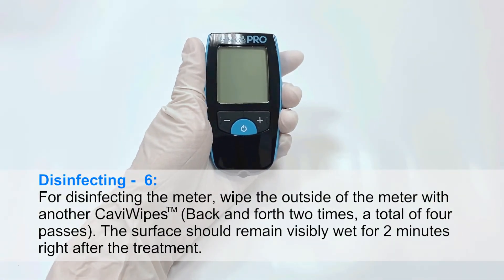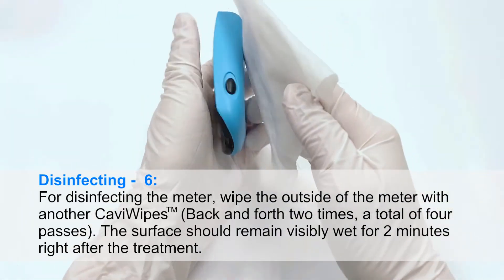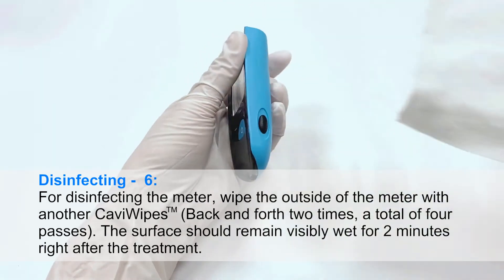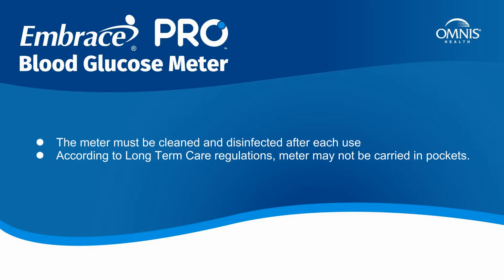Disinfecting. Step 6: Wipe the outside of the meter with another CaviWipe, back and forth two times — a total of four passes. The surface should remain visibly wet for two minutes right after the treatment. Step 7: Throw out used wipes and gloves, and wash your hands thoroughly with soap and water before proceeding to the next patient. The meter must be cleaned and disinfected after each use.